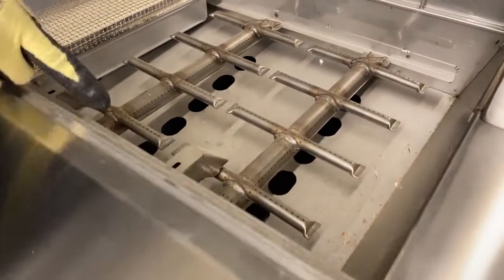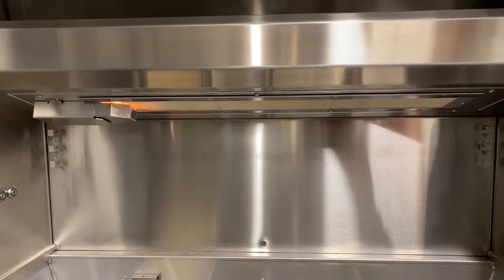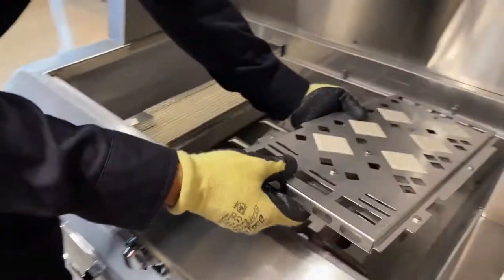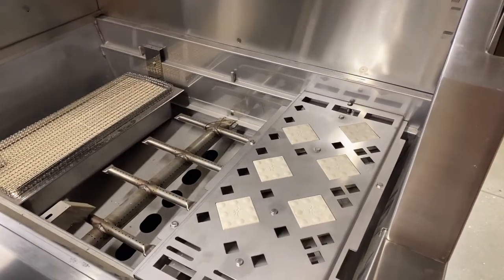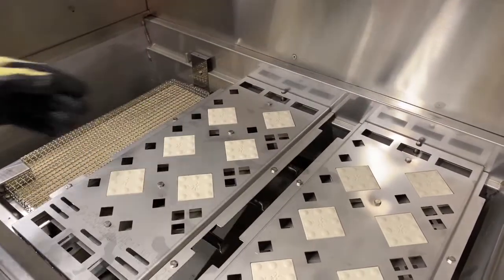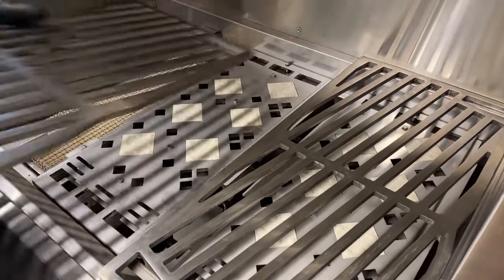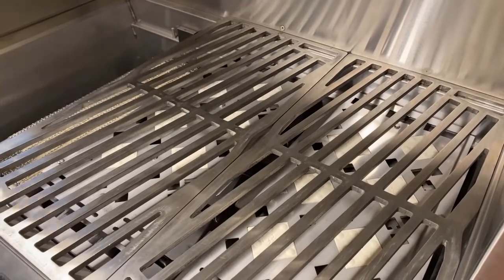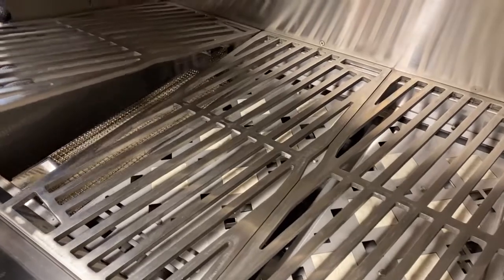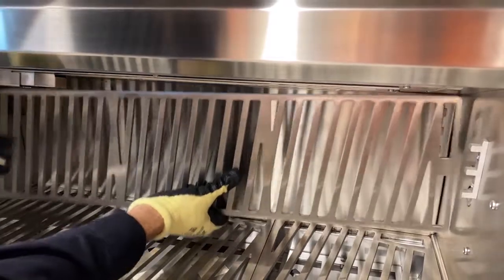Once all items are in place, plug in the grill, make sure the tank has been opened, and test out the trellis, sear, and rotisserie burners. After testing, the inner grill components can be installed. Place the briquette trays over the trellis burners and grates on top of both the trellis and sear burners. Please note that briquette trays do not get placed over the sear burner. Finally, place the warming rack grate on the back below the rotisserie burner.